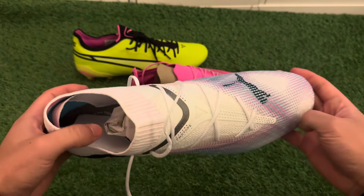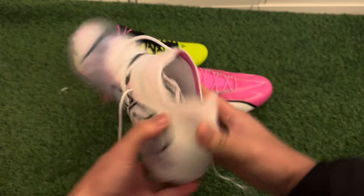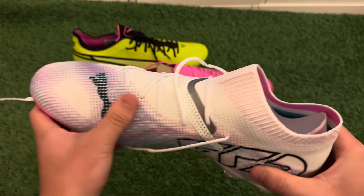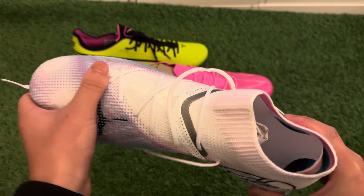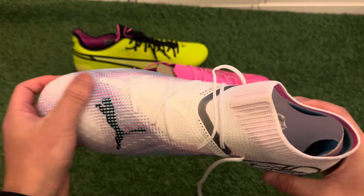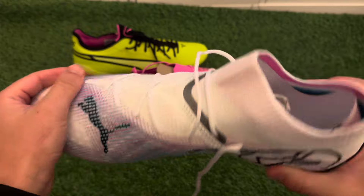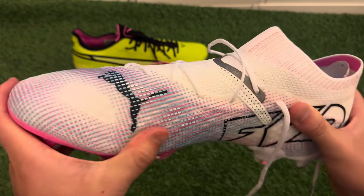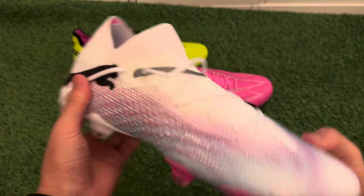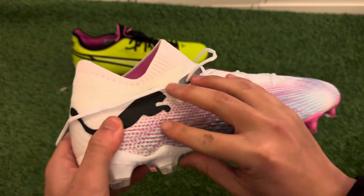The sole plate remains the same — it can be worn on firm ground and also astro pitches, 3G and 4G. They've also changed up the material for the toe box area and the area where you strike the football. It gives a bit more space to shoot with the tape in the middle, so it's very comfortable. The material changes also improve control of the ball — you can feel the texture, especially on rainy pitches.